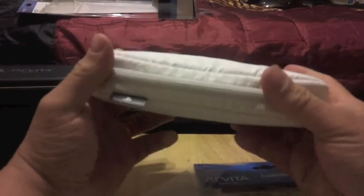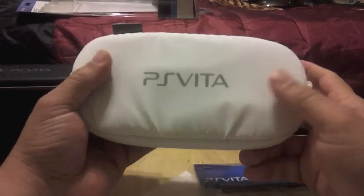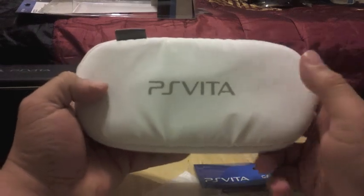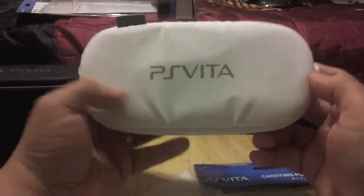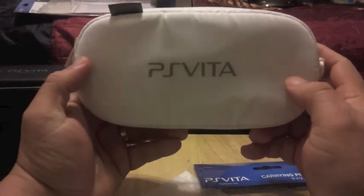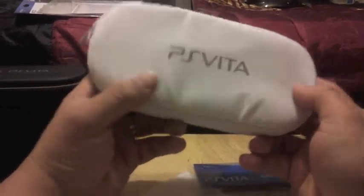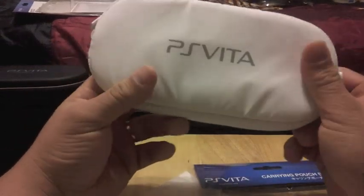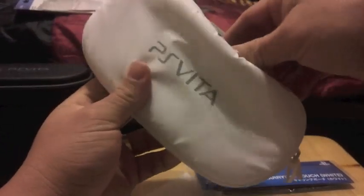I like the feel of it and I like the color. This case is available in black, blue, and white. The value of this case is about $25. Not bad, but I don't know how much it's going to be priced here in the United States when it really comes out over here.